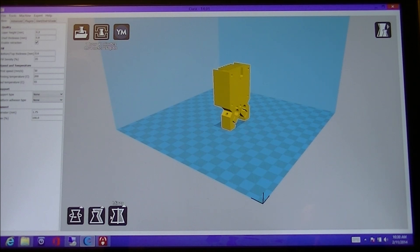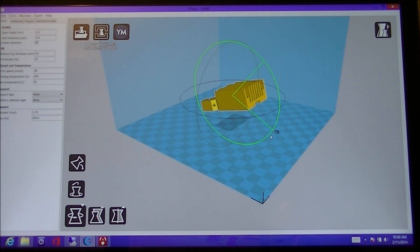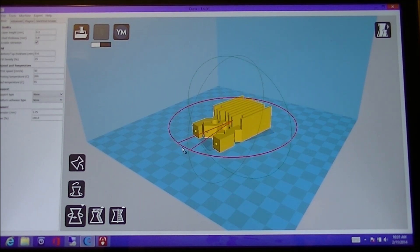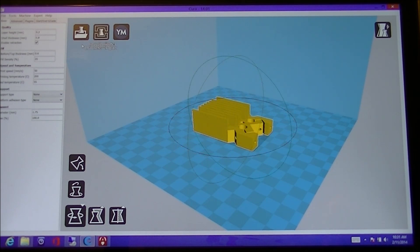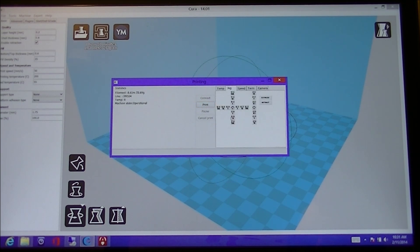As you can see, this is not the best orientation to print this part, so we will rotate it. We can also scale or mirror the part. Now just click the print icon to print the part. There are several tabs here: one for temperature, next jog for positioning, followed by speed for changing the print speed on the fly. After that, a terminal to see the transactions between the computer and the printer, and finally the camera tab if you would like to connect a camera to watch the print remotely.